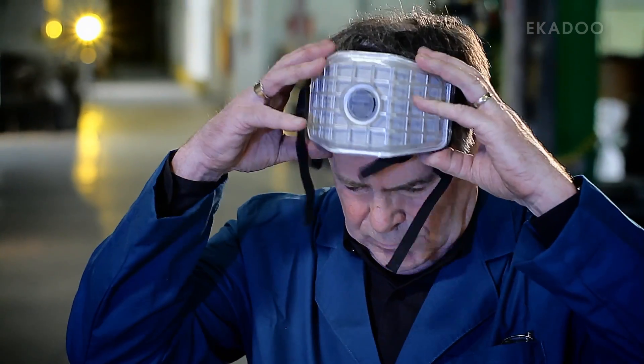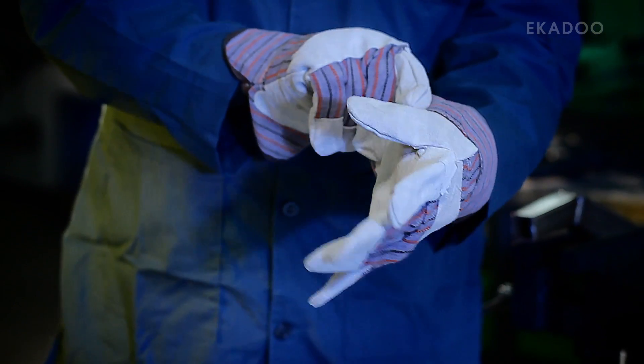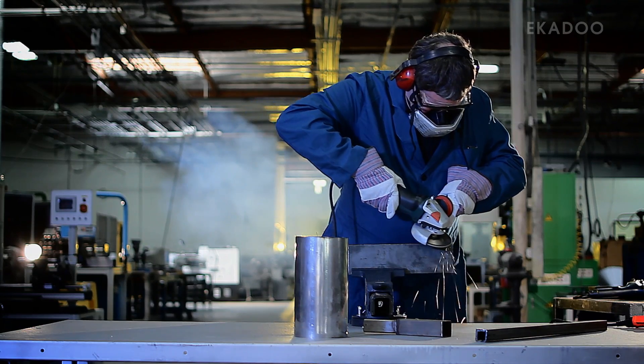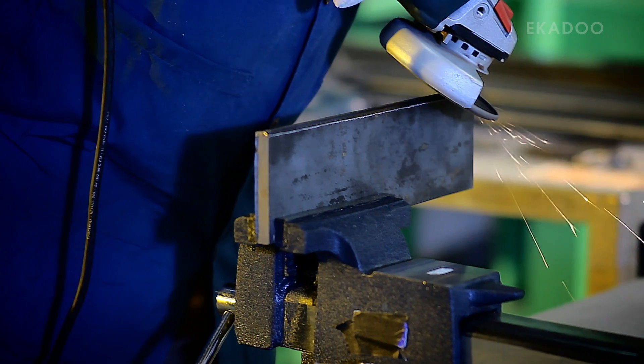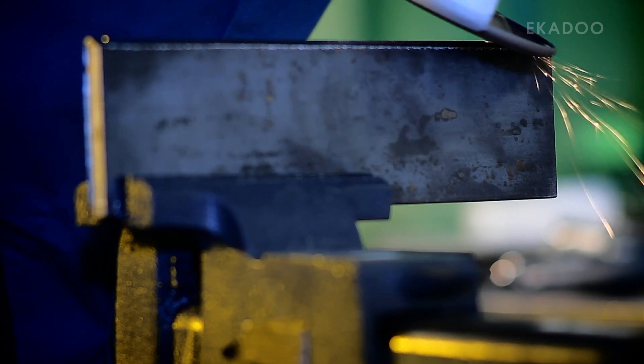This includes a protective mask, safety glasses, earmuffs, and gloves. When grinding, use the entire face of the wheel rather than holding your material at a constant angle. This will maximize the number of diamonds used to grind and result in the highest efficiency possible.